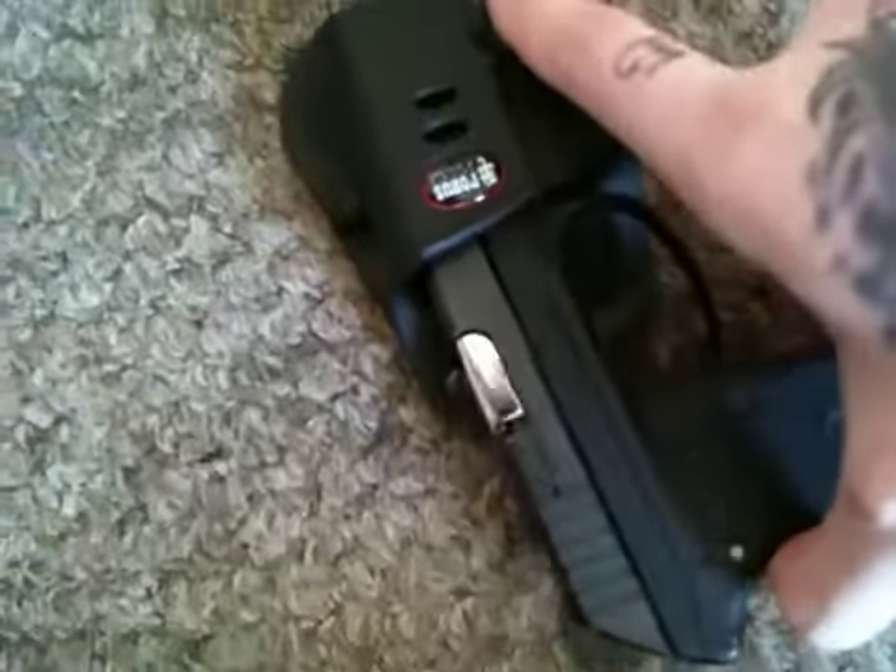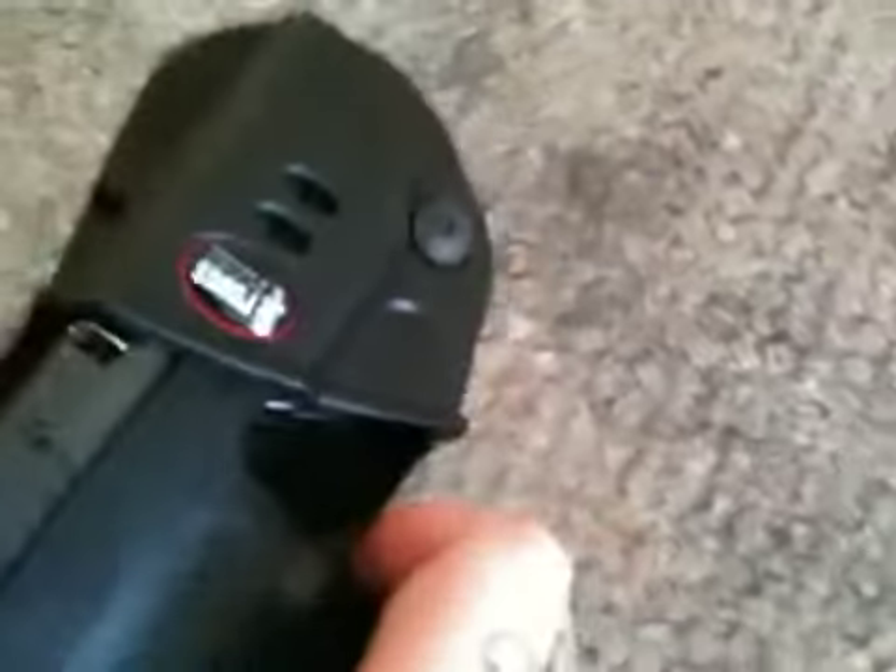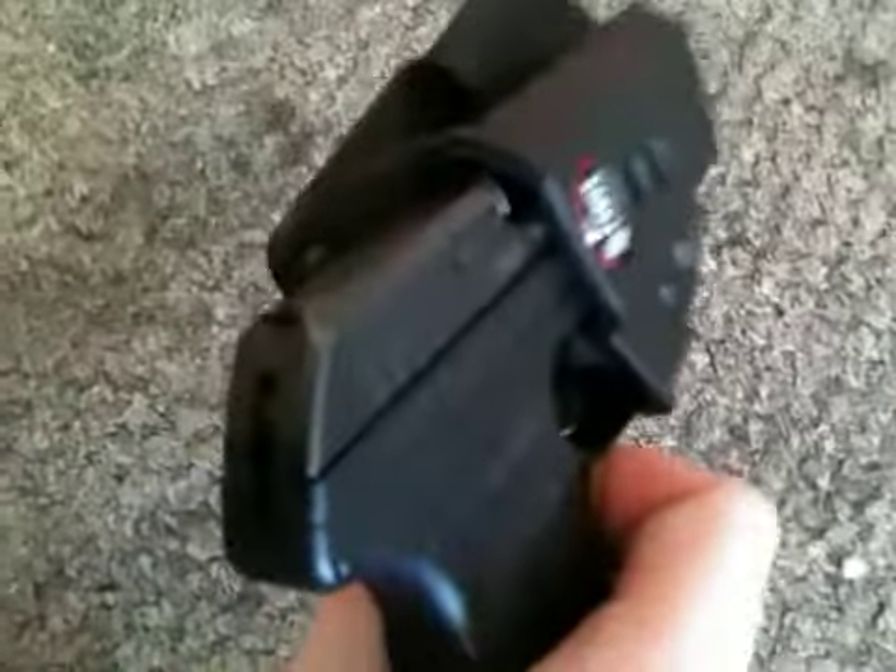It does click into place, and you can adjust it. You can hear it click. What I like about this Phobos holster is I like the fact that I can adjust this retention, so I can make it as tight or as loose as I want it.